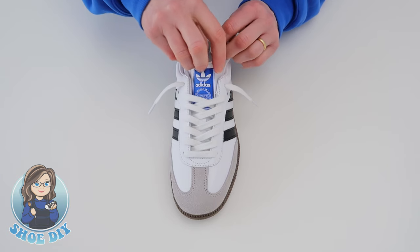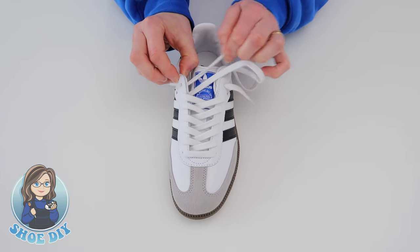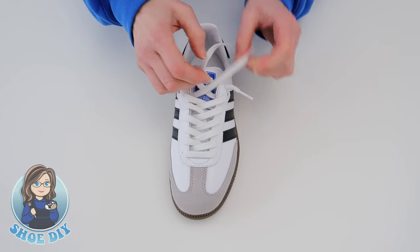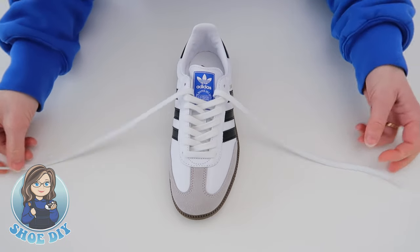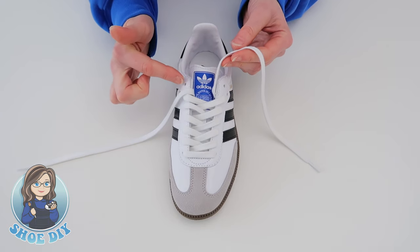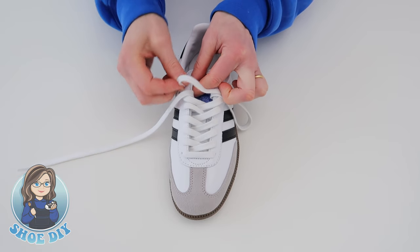Alternatively, I'm going to bring those loops back up again and push the tongue back down, feed the laces back through, and go back to where we were. The alternative would be to carry on the lacing style as you have been — take the outside lace across the shoe and bring it down through the last inside hole.